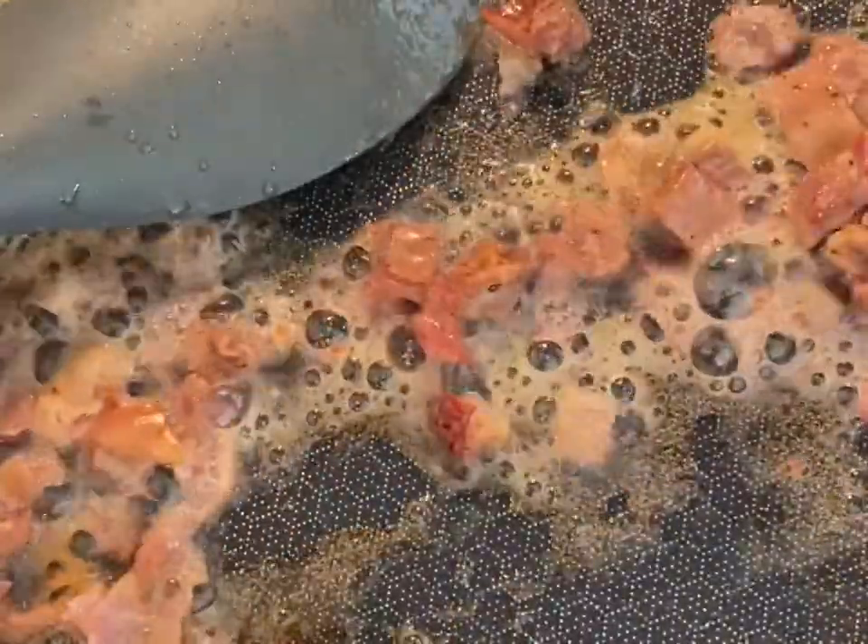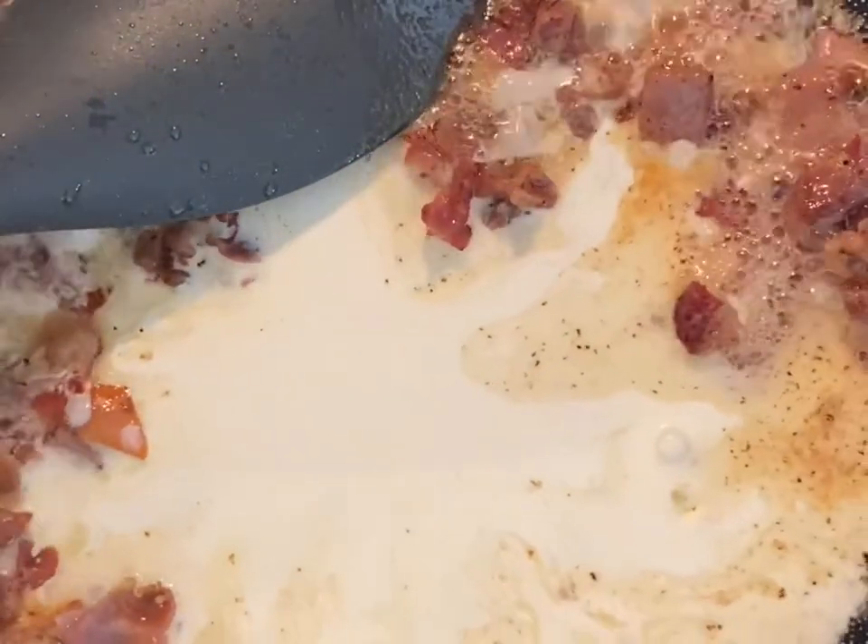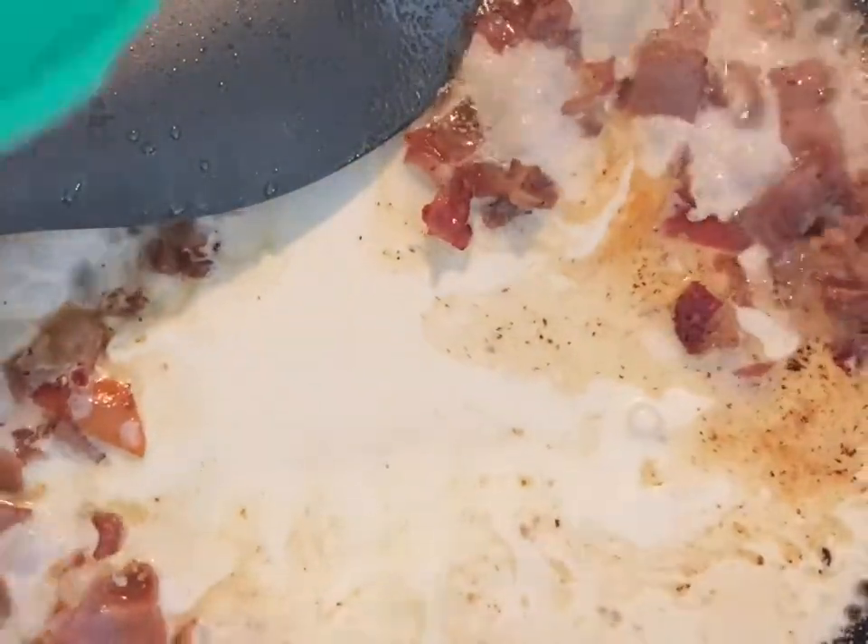It's pretty easy. I have pancetta in my fridge so I just chopped up two slices. It's going to cook really fast, so let's get this mixed around. I want it to be crispy. I have about a tablespoon of butter. Now that it's crisped up a little bit, I'm going to add a couple splashes of heavy cream and I'm also going to add some grated parmesan cheese.